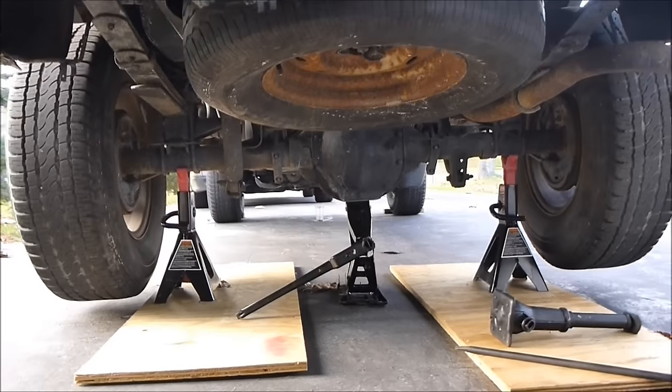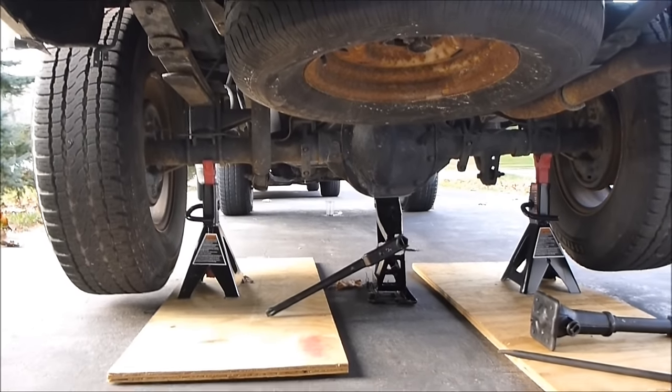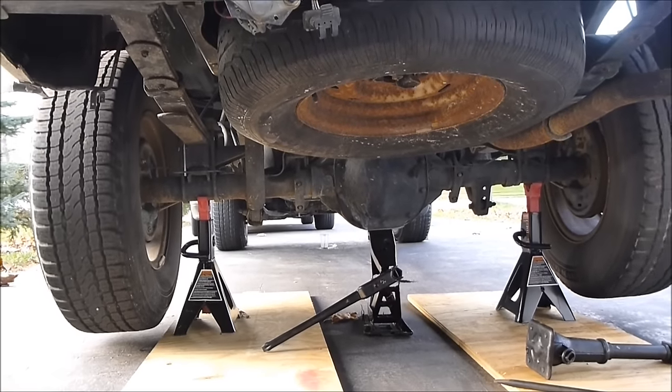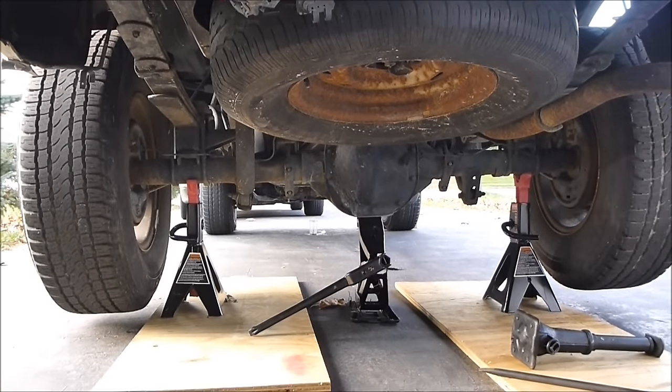To do this test, make sure your car is in neutral, you have blocks on the front wheels so it doesn't roll anywhere, the emergency brake is off, and then you start turning the tire.